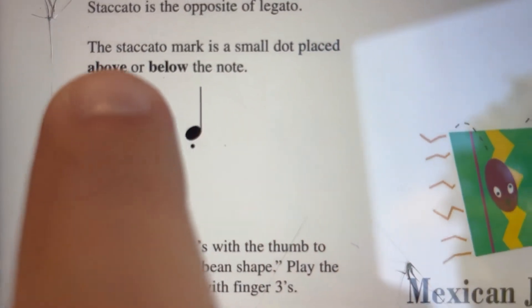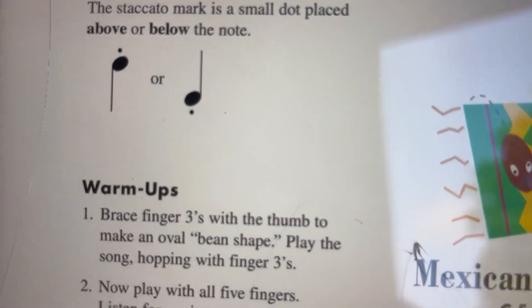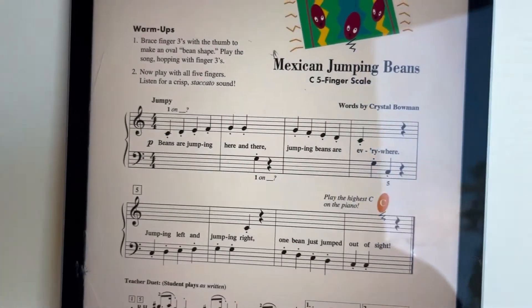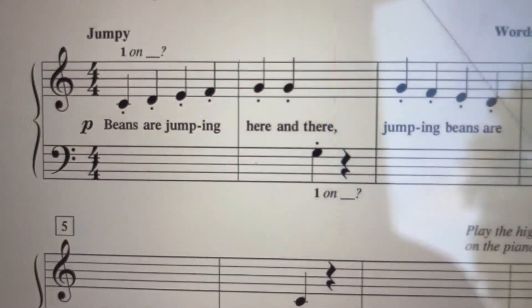The symbol for staccato is the dots above or below a note — not to the side of the note. Remember, we have a dotted half note and that dot is on the side. So these dots have to be above or below, like these.